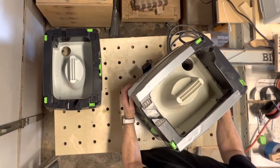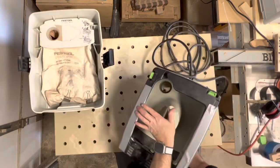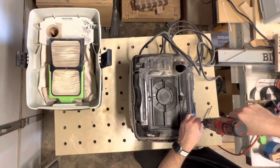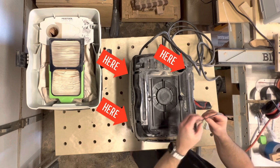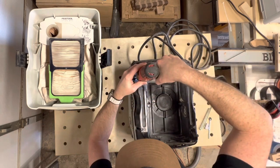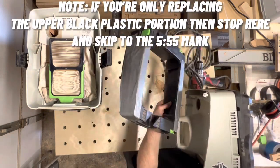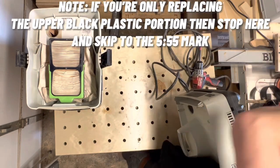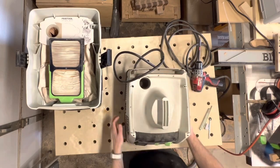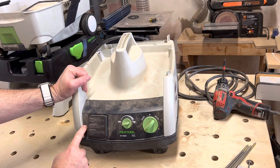Here I'm removing the base so I can gain access to the four Torx screws. Next, it looks like we need to remove these two screws here and here.